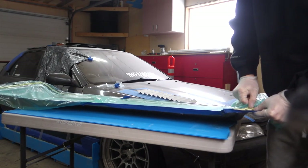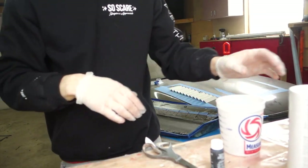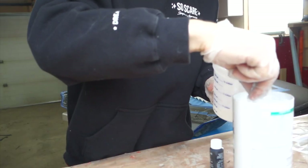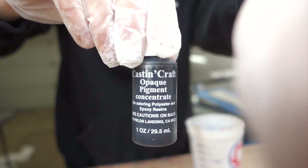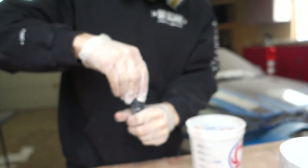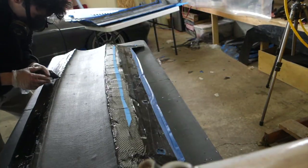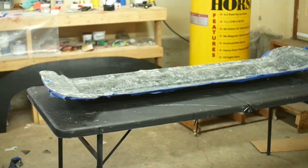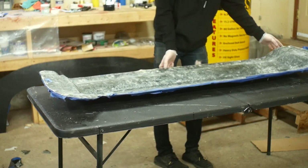With both halves fully cured, we need to remove the vacuum bag materials and start the process of bonding the two wing halves together. To do this I used a product called colloidal silica, which is basically a thickening additive used with epoxy resin to create a thicker glue. I added some black dye into the mix just to make sure the resin and silica mixture were fully opaque. I built up a nice thick bead around the edge and then bolted the two mold halves together to allow the epoxy to cure. Once the epoxy cured, it came time to see the result of four months of hard work — literally blood, sweat, and tears went into this wing.